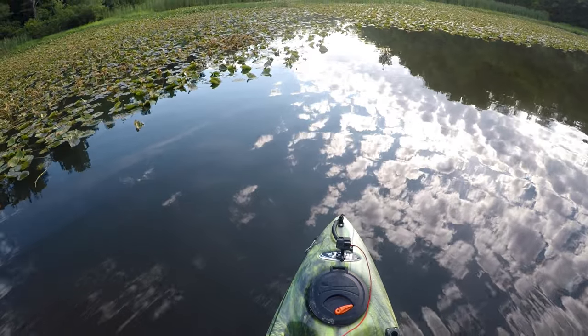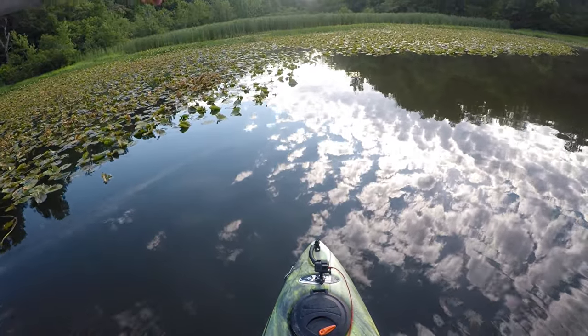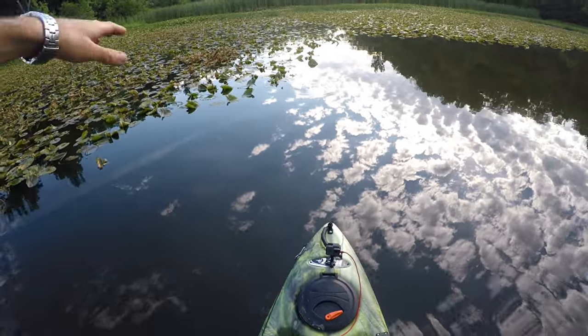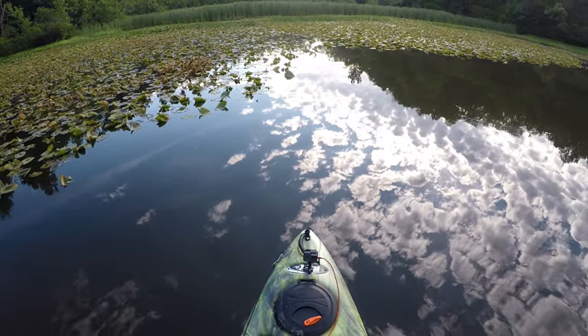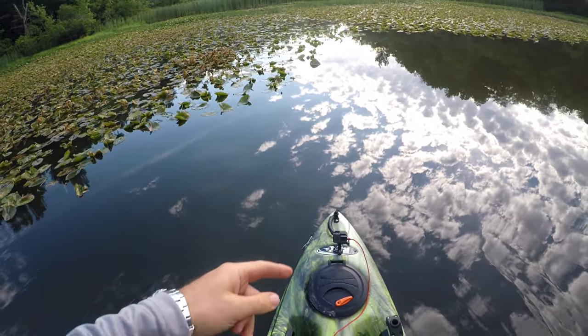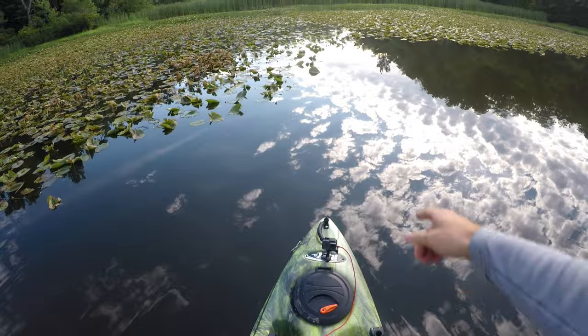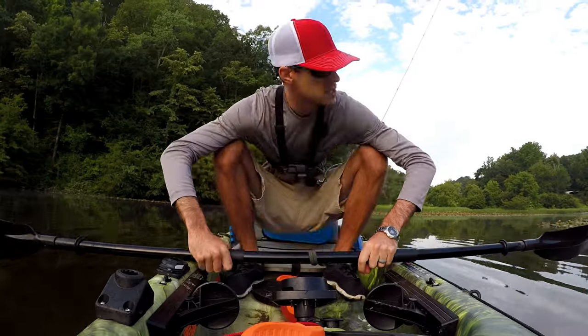Let's talk about a couple things. We got some fish moving right here. We're looking for these little open areas — not in the heavy, heavy vegetation. The fish have to be able to see the water through the surface. We do have some of these areas. That's tip number one on this topwater game: look for some of these little open spots.